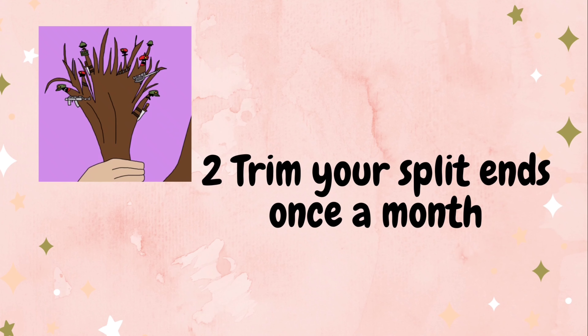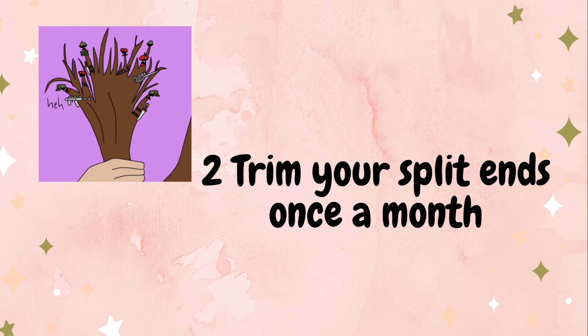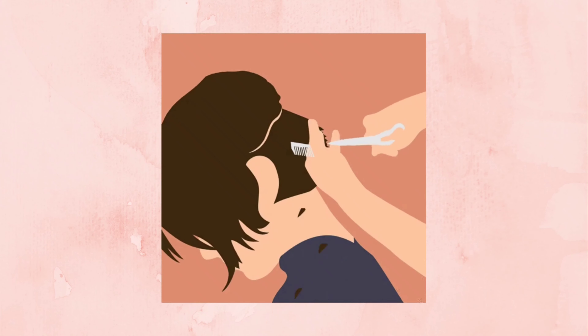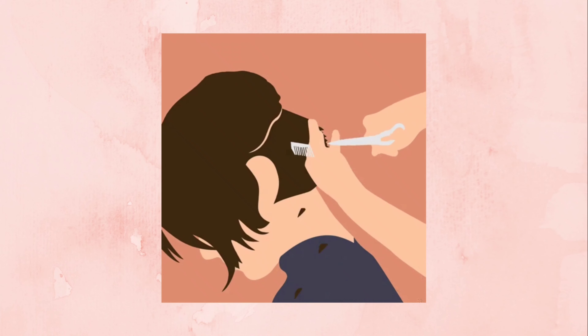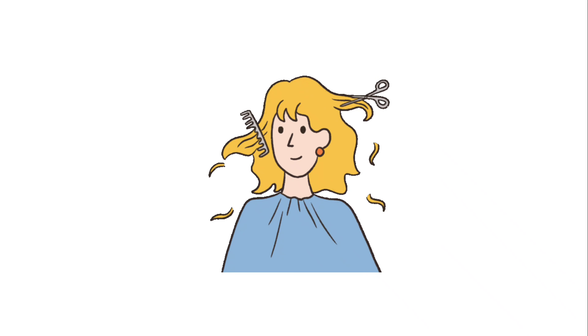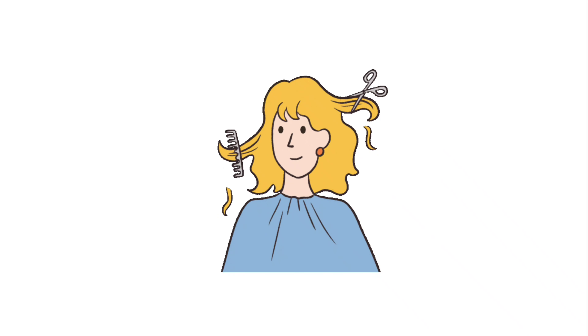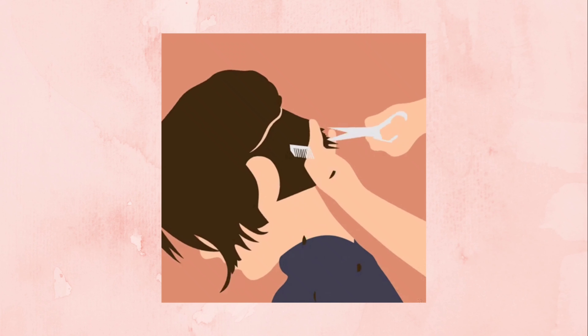My very favorite tip is doing a regular trim. Because when we have split ends, we do a trim to remove them. We do this to prevent hair breakage. That's why we trim monthly once. We do a haircut at the salon to keep the hair smooth. Once in one month or two to three weeks, when your hair is very smooth, we cut the ends. Adjusting the ends with a thin edge gives a thin effect and makes the hair look fuller. It's a plus point to keep the ends fresh.